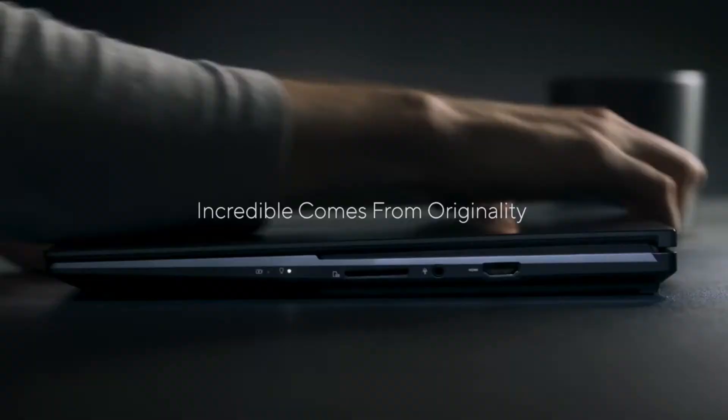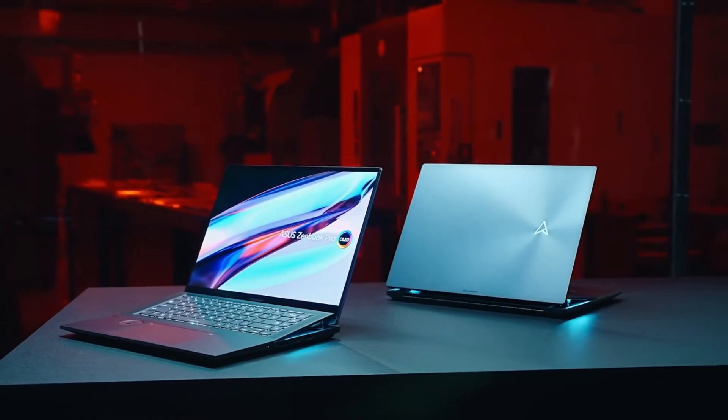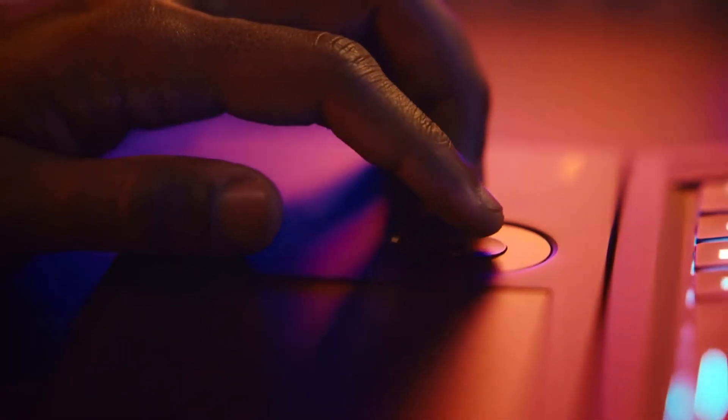If you are looking for a laptop with a different kind of features and design — with a 12th generation Intel processor and RTX 3000 series graphics card to do everything like gaming, entertainment, creativity, or everyday tasks — then the new Asus ZenBook Pro 16X OLED is a great option.